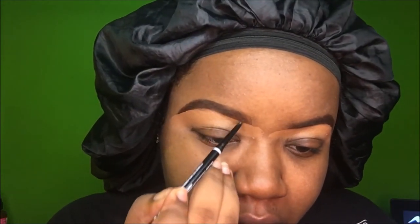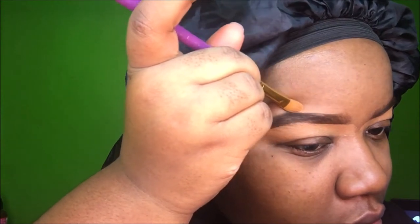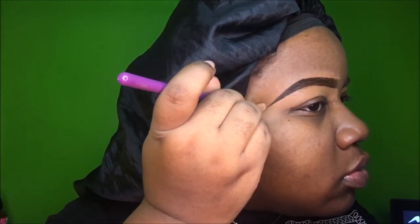Now I take this micro brow pencil from NYX — I think the color is Espresso. It's a really small pencil and I like to use it to draw little hair strokes at the front of my eyebrows, which I think makes them look better. Then I take that same concealer and carve out the top with a different brush — just some random brush from a cheap set, but it's really firm and makes it easy to carve. I shape them how I like and blend the concealer with my finger as I go.